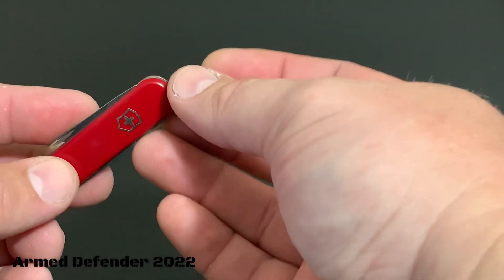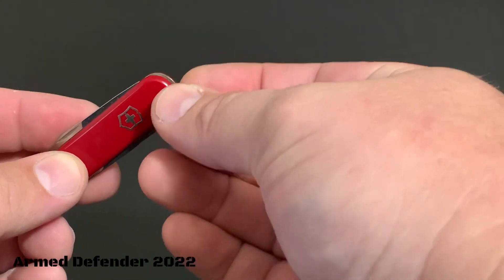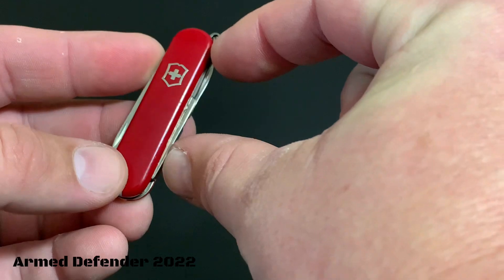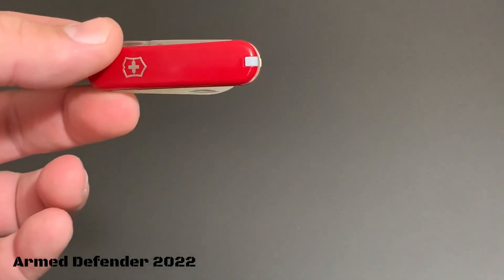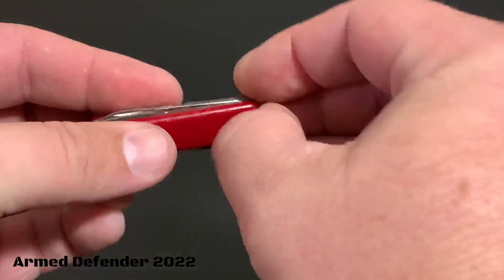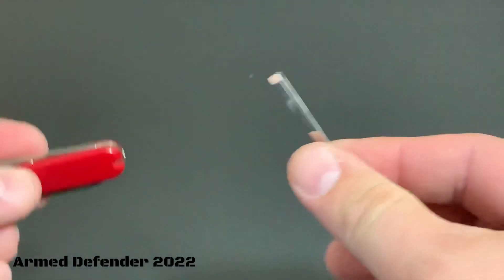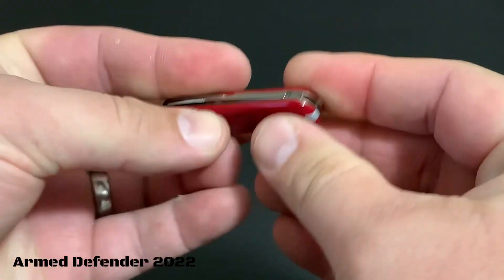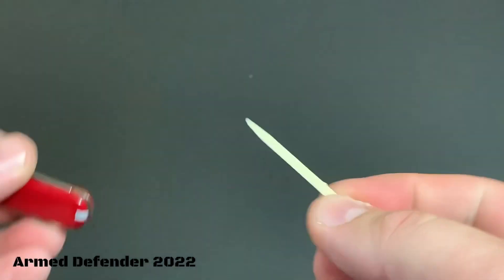There's a key ring right here, so you can fix a small mini flashlight to this — that's a cool deal — or you could put this on your keychain, which is what I did. Of course, standard classic Victorinox: it has the tweezers right here and also a toothpick right there.